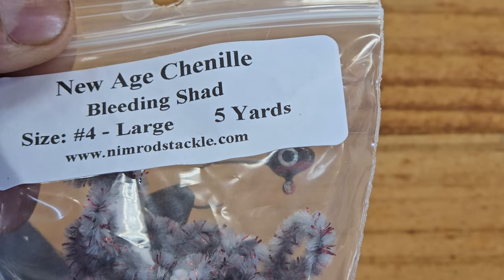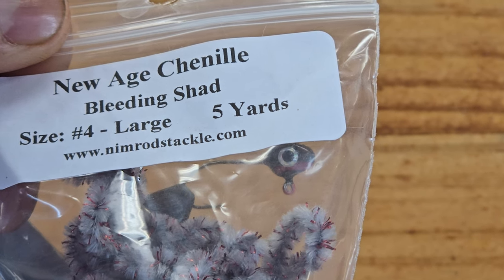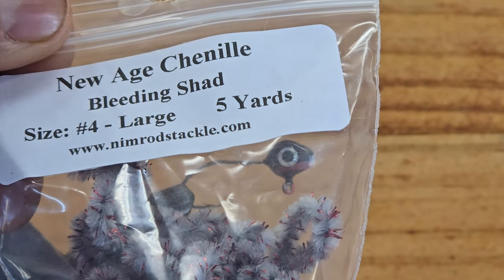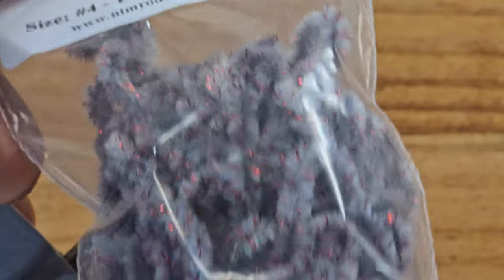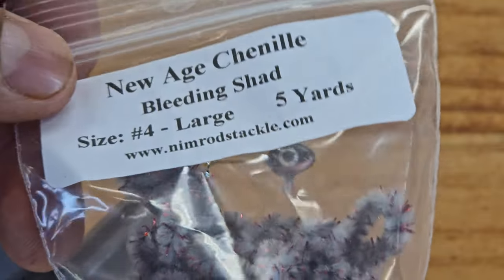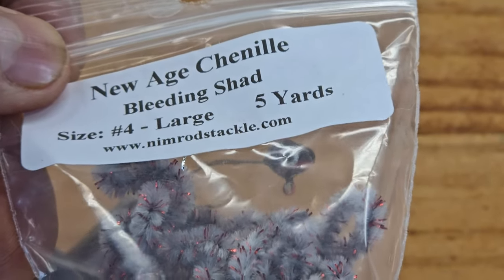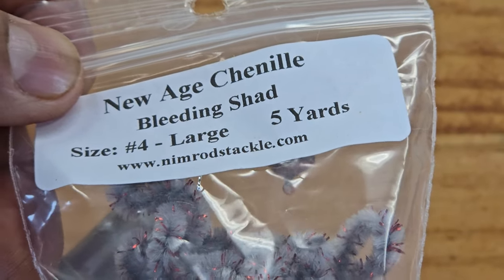Hey folks, Roman is back for another video. It's been a while since I tied a jig, so today I want to tie you guys a new crappie jig. This color is a killer color, really simple but really effective. Let's go tie these jigs for you guys, and thank you for the support and all the likes and comments. I appreciate all your support!